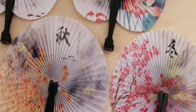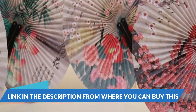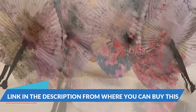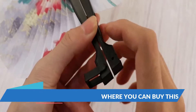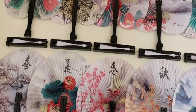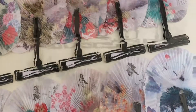20 pieces of Chinese handheld folding paper fan — Asian decor for party decoration, home decoration, wedding, birthday party, and children's gifts. Traditional folding paper fan with ornamental value. The designs include landscapes, flowers, birds, and boats, reflecting the natural realm and artistic features. The visual enjoyment brought to people can relieve the stress of life.